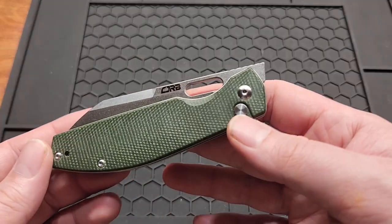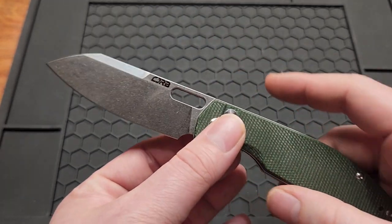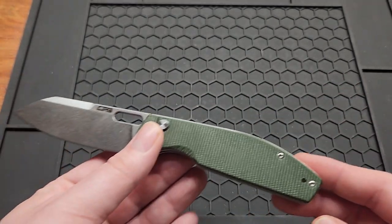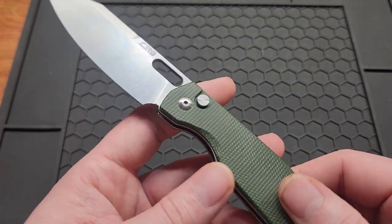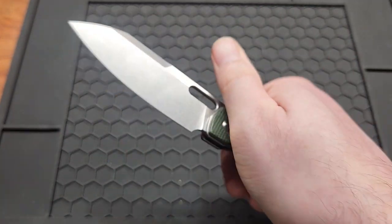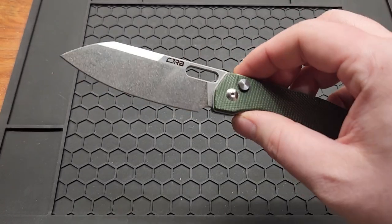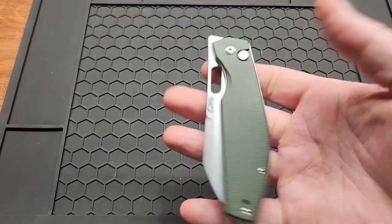Last on the list is the CJRB Echo. Not a whole lot different from the Power Out — it's also a sheepsfoot blade, but this one's micarta. I wish it would have had inset liners and contoured scales like the liner lock version, but it has a great front flipper. I believe this is also a Ray Laconico co-design, so the guy knows how to design a knife — he's got two on my list. He's doing it right.